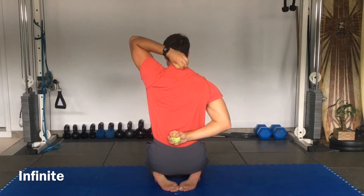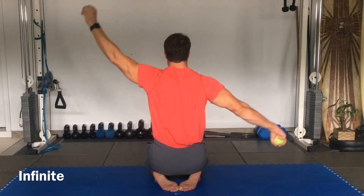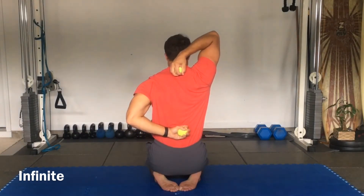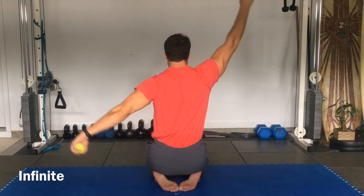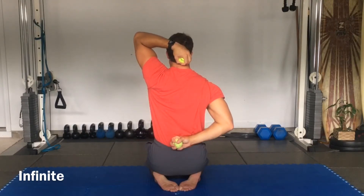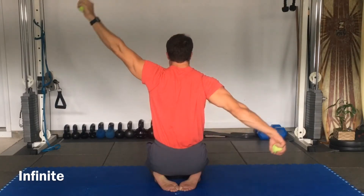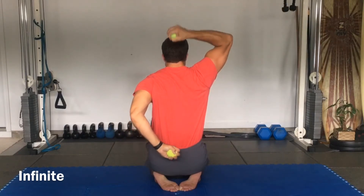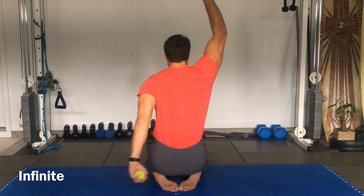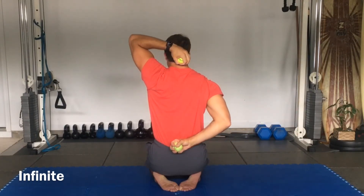Now we're going to do our infinity pattern. Extend the elbows, squeeze and pop the ball. Abduction. Switch sides and back. Extend the elbows. Abduction. Bend the elbows, reach back and around, and down. Inhale. Straighten. Rotate around. And relax. One more time — squeeze and pop the ball, all the way around. Reach as much range as you can, and relax.